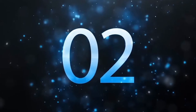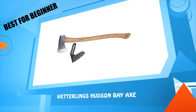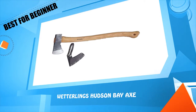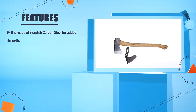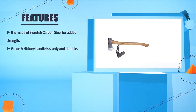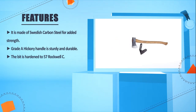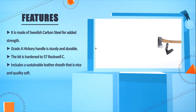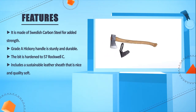Number two: the Wetlands Hudson Bay Axe. It is made of Swedish carbon steel for added strength. The Grade A hickory handle is sturdy and durable. The bit is hardened to 57 Rockwell. Includes a sustainable leather sheath that is nice, quality, and soft.